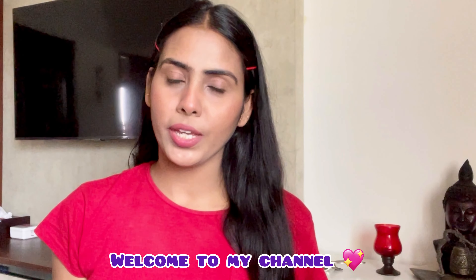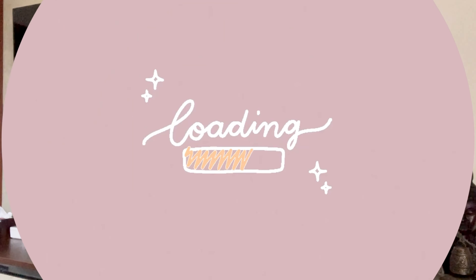Hey everyone, how are you all doing? I hope everybody is doing great. So welcome, or welcome back to my channel. My name is Nidhi. To achieve this lazy girl no makeup makeup look, it's very easy — you just need a few products.